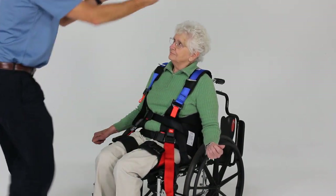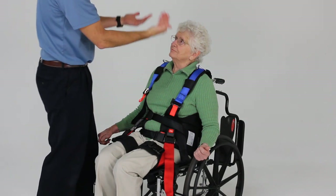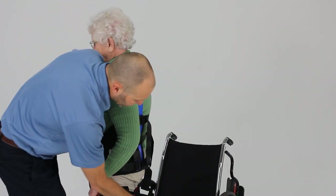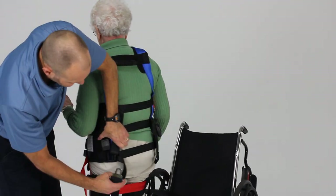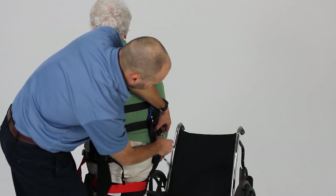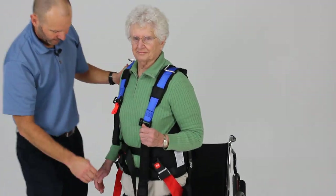If we have an overhead support system, it will be attached to the triangular rings, and we're going to use that to start bringing them to standing. As they come to standing, attach the two back belt buckles — these attach to the belt buckles with the black push button. Cinch those up, and now we have everything positioned and ready for activity.